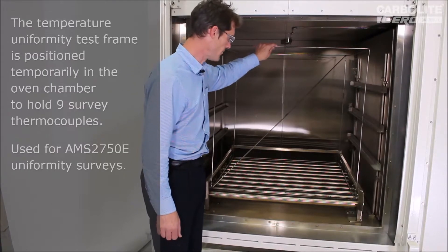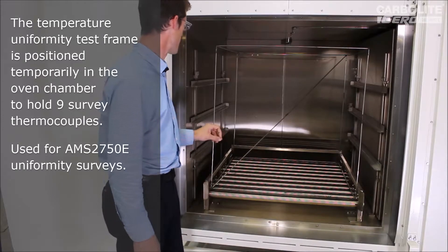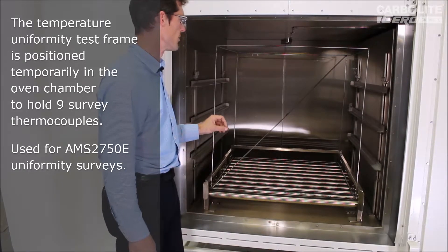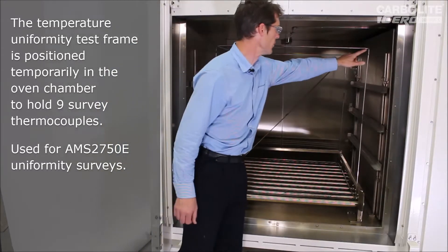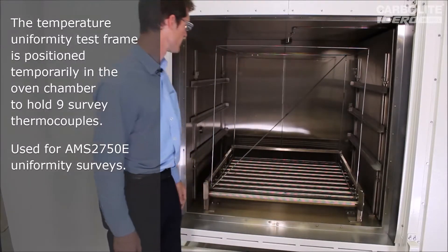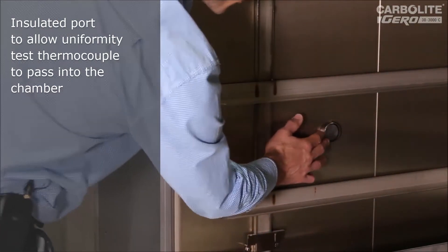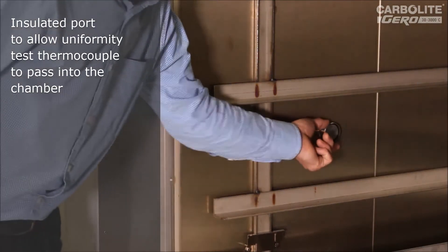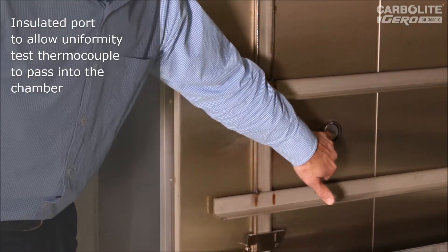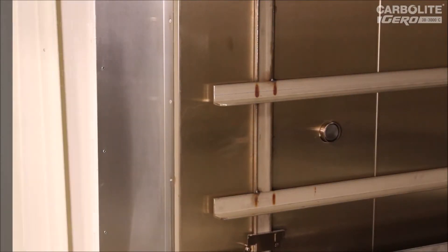Also in here we can see this frame. This is another requirement of the AMS Aerospace Specification — we use it for checking the uniformity of the temperature inside the chamber. You attach nine thermocouples to it: one in each corner of the cube and one in the middle. There's also a small port here for passing thermocouples into the chamber, which is very useful if you've got to do a uniformity test with nine thermocouples. It's about 45 millimetres in diameter and at the moment it's fitted with an insulated plug which prevents any heat leak when you're not using it.